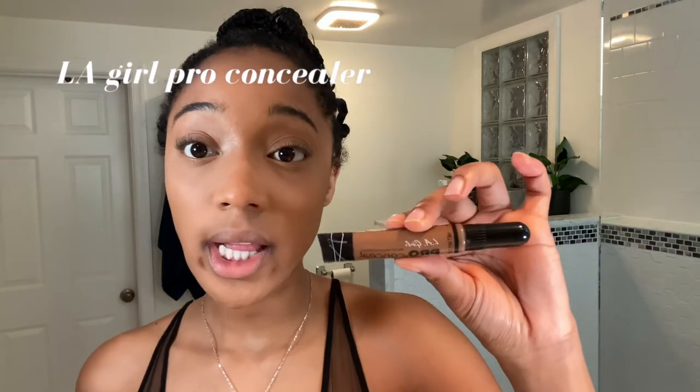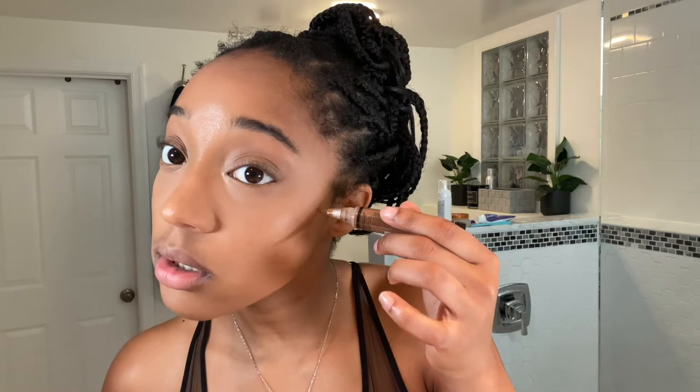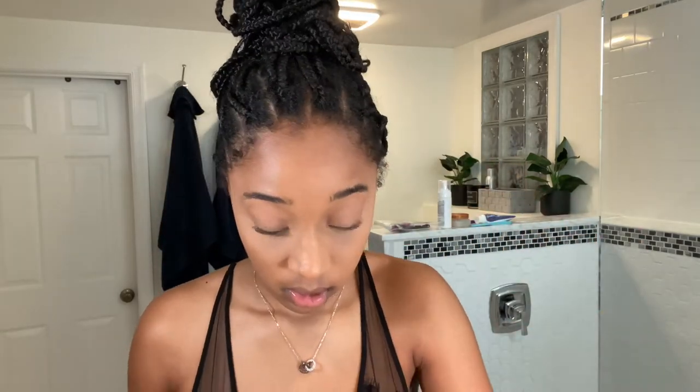Now we're going to contour, which is probably my favorite. For cream contour I use the LA Girl Pro Concealer in the shade Chestnut. You do not use a lot — when I first used it I put way too much and had to keep blending. I contour the forehead because the shade of my foundation never really matches my forehead, so I like to make sure I'm contouring there a little bit. Then I'll do my nose contour.